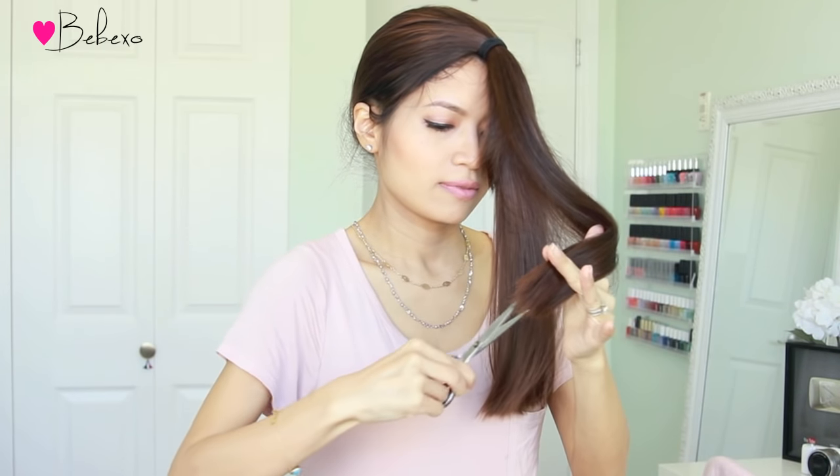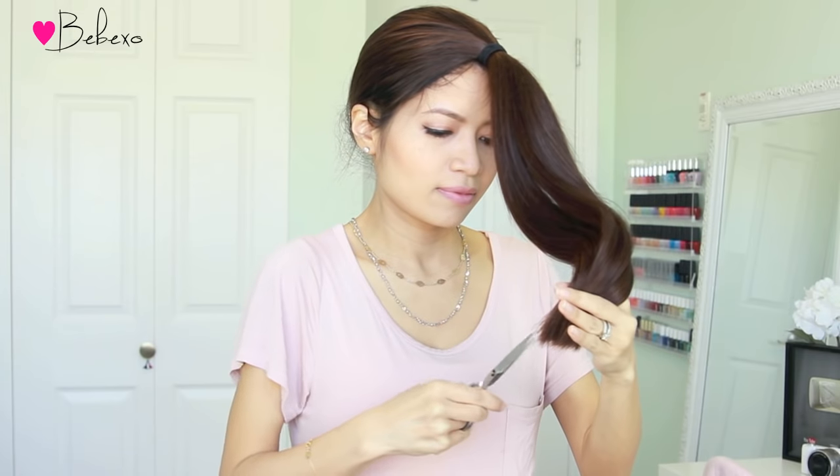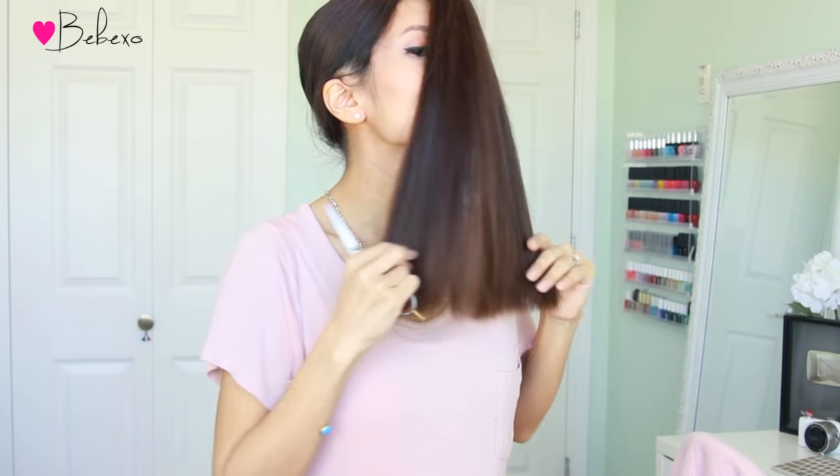Finally, when all three sections are done, you want to remove the hair tie and check to see if it's even. If you see some strands that are longer, just grab your scissors and continue to point cut. If you recall, the initial cut was really blunt — now it's much softer and even.